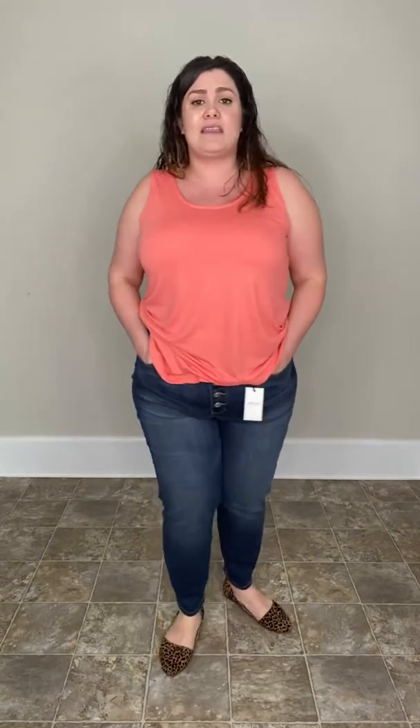These are available in a 16 through a 24, and they are really stretchy. I'm wearing a size 18, which is my normal size. These are just so good, guys.